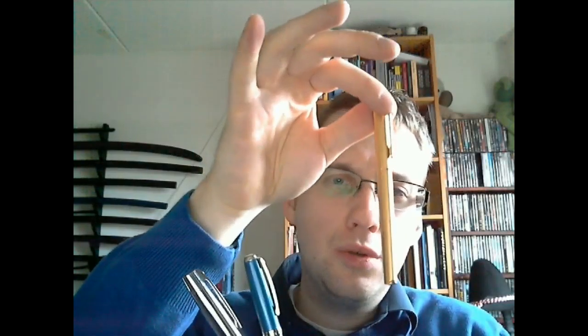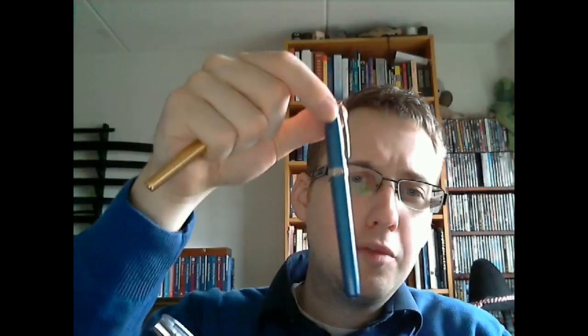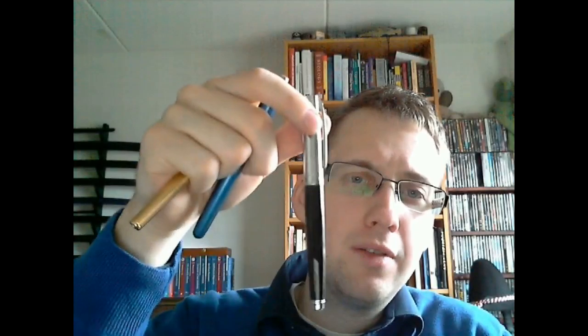I was asked to do a shootout between these three pens. Someone wants to buy one and wasn't sure which one. So we have the Schaefer Agio Gold, the Schaefer Prelude, and the Schaefer 300.